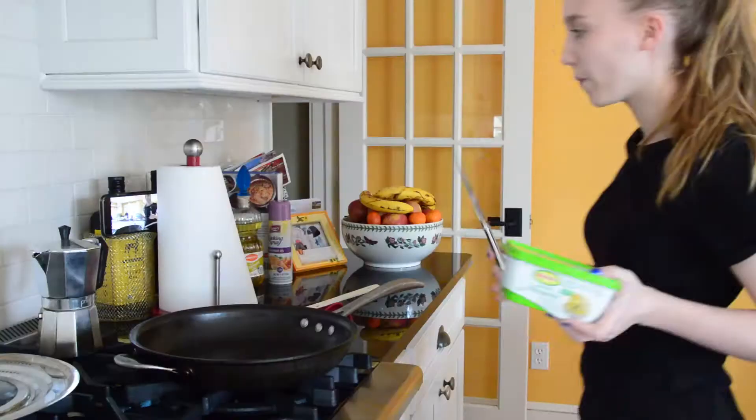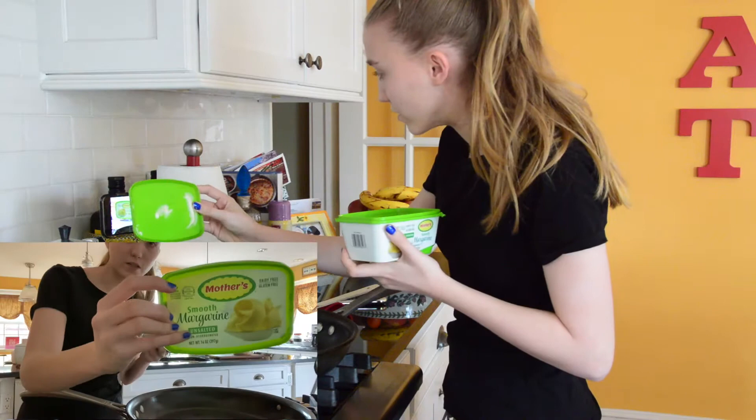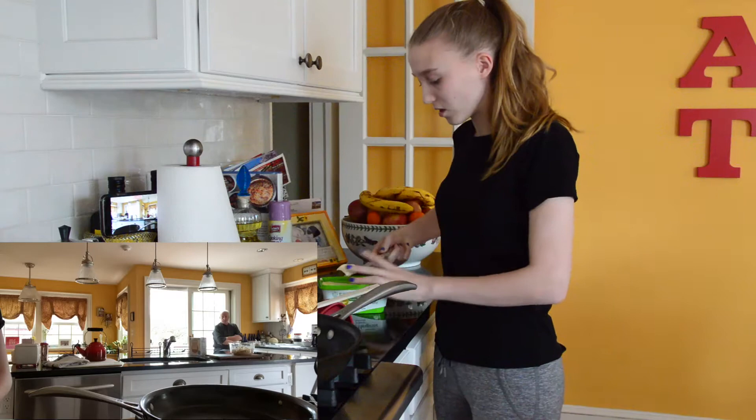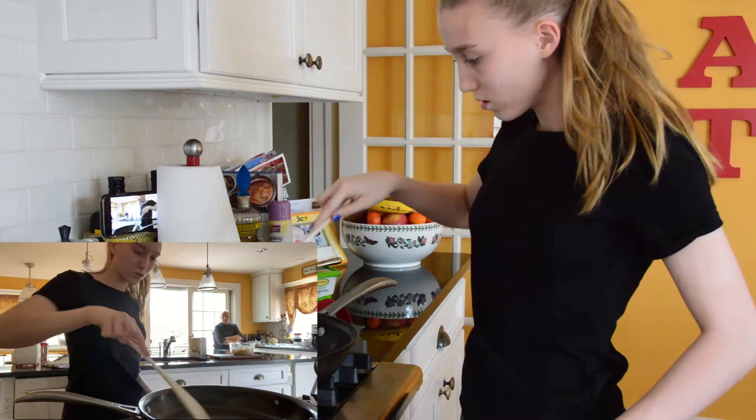Now for the butter and a knife. This is kosher for Passover butter — see this OU-P symbol here, that means kosher for Passover. You'll probably also see some Hebrew writing on the container. Depending on the size of your pan you'll need more or less, but you just want the butter to coat the bottom of the pan. Wait for it to melt.